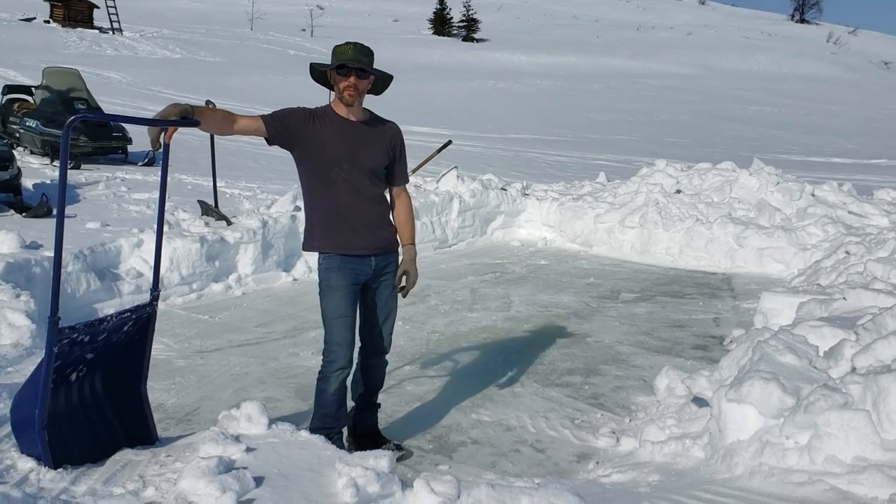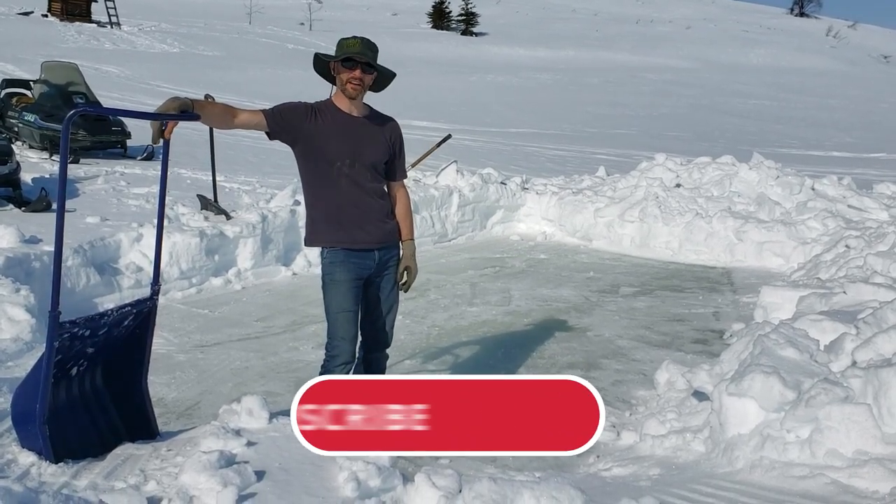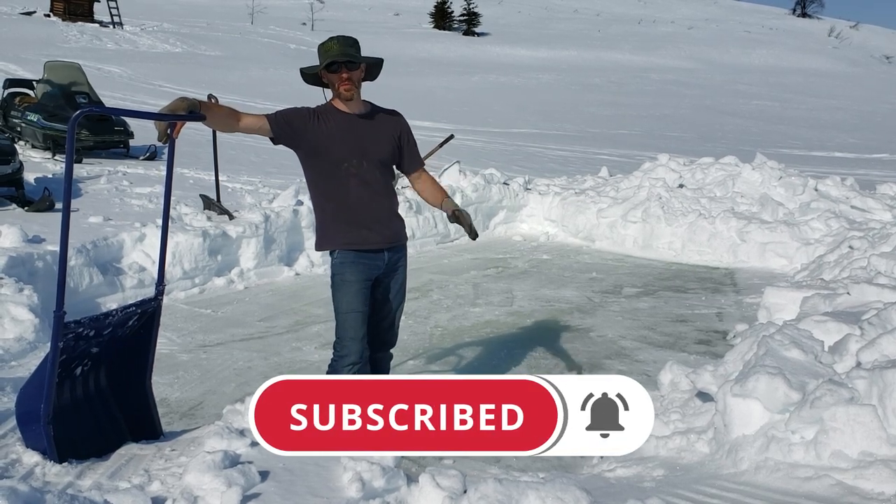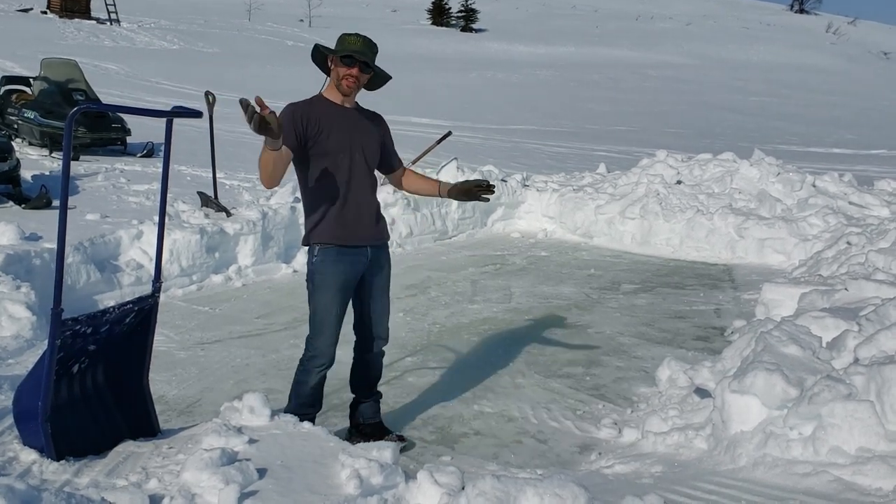Hey guys, thanks for tuning in to the Bermonti Brothers channel. Today, Zach and I are going to tackle building our dock. Our old one is in disrepair and it's time for a new one. So this is the first step.